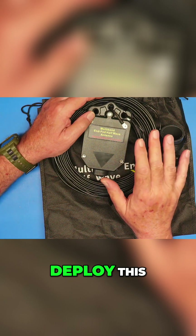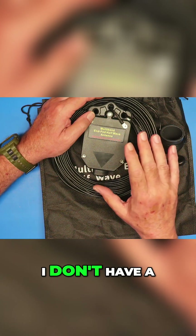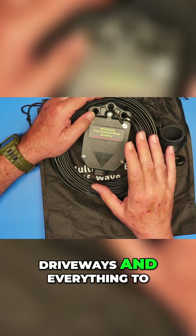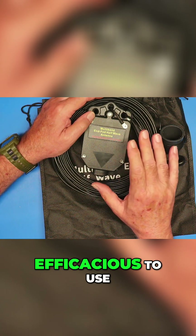If you go to deploy this, keep that in mind — this takes a little bit of space to deploy. I don't have a good place here because of power lines and driveways and everything to keep this deployed permanently and high enough where it would be really efficacious to use.